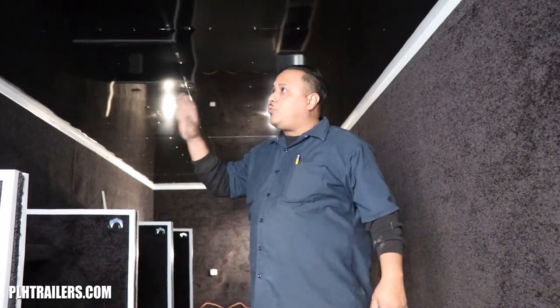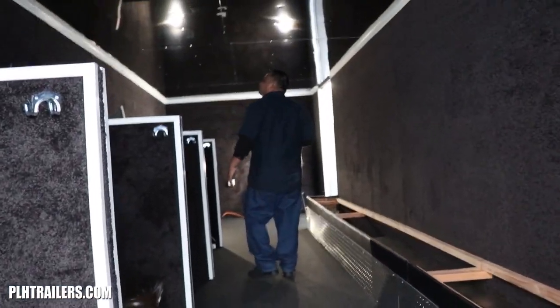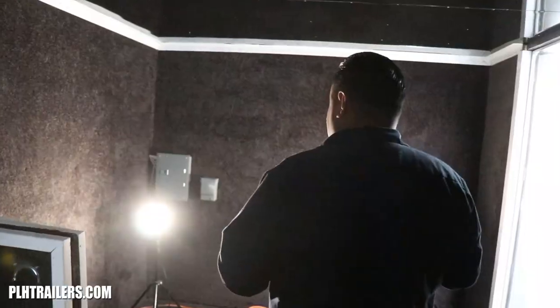This trailer is an office trailer. We could do carpet on the walls, carpet on the roof — on this one we did carpet on the walls with aluminum on the roof. Got a black floor, a couple of stalls in here. This is an 8.5 by 26 by 7-foot high trailer.